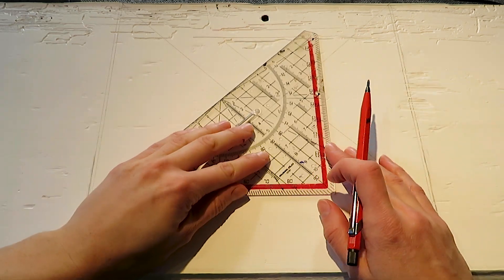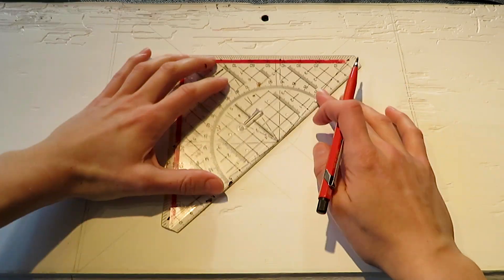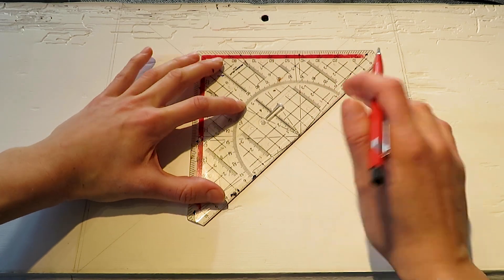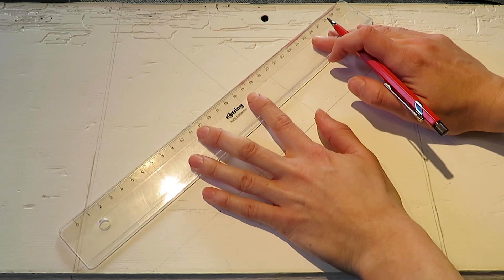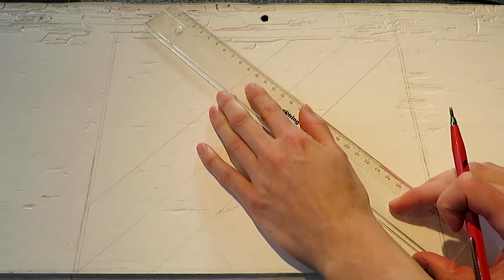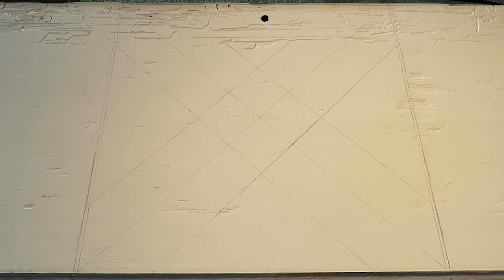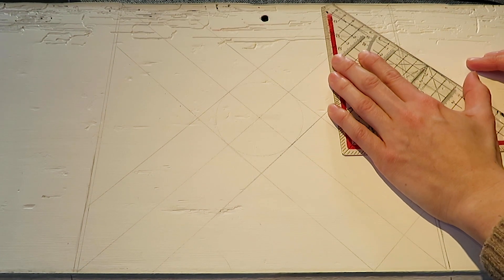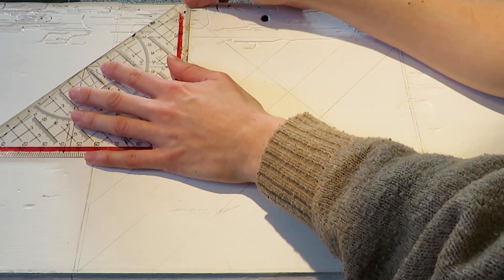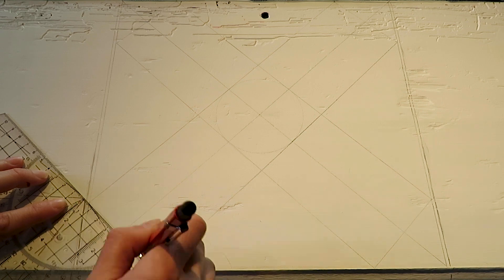After that we draw four tangents that are right angles to the diagonals and touch the circle in the points where the circle crosses the diagonals. Then we connect the ends of the tangents that face the same diagonal, right where they meet the edge of the painting. So now we've got kind of a cross.